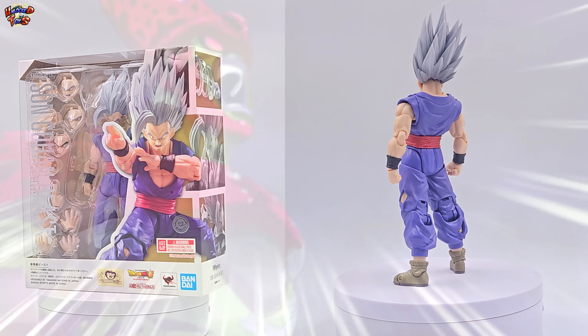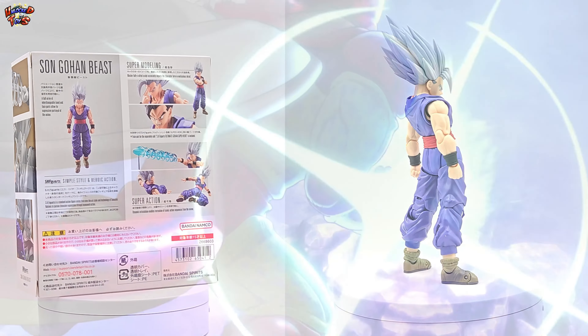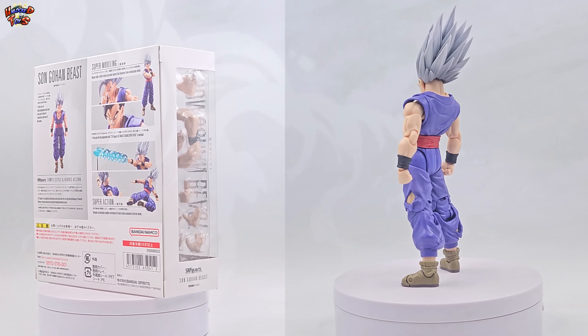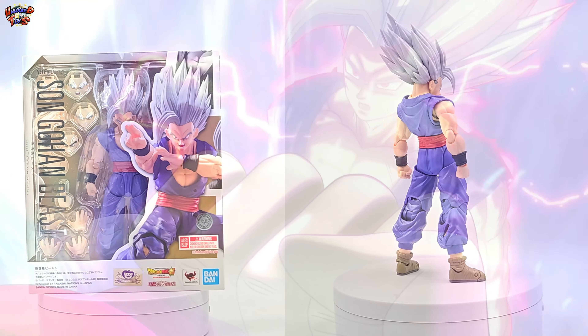Son Gohan Beast S.H. Figuarts. Posiblemente uno de los lanzamientos más esperados. La pregunta no es si será buena la figura, la pregunta es: ¿será la figura del año? Descubramoslo juntos.